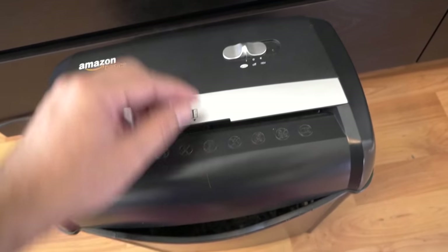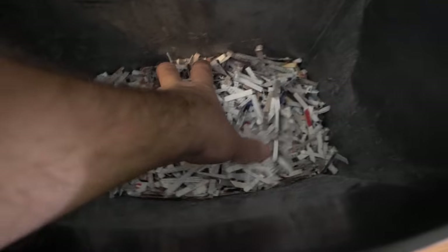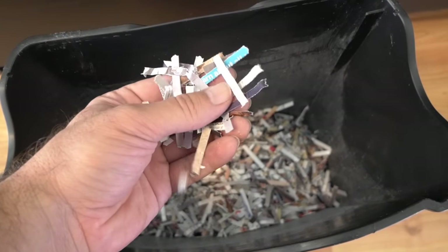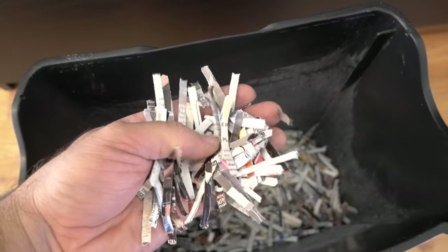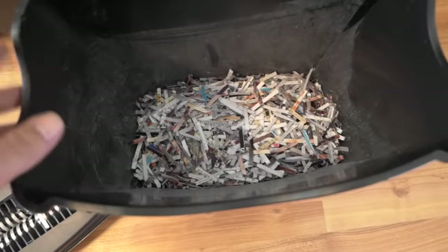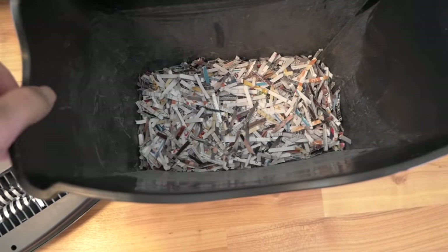Let's open it up and see what the shreddings look like. The area where the blades are is relatively clean. As you can see, the shredding sizes are not tiny but they're a pretty good size. You could actually use these for stuffing packages or other creative uses if you wanted to. As a tip: once the bucket gets kind of full, you can just push the shreddings down with your hand to fit quite a bit more before you have to empty it completely.